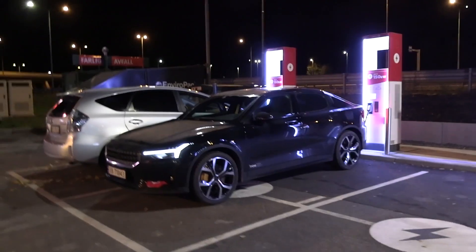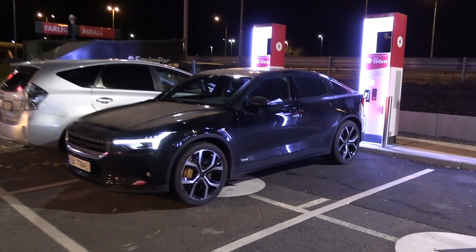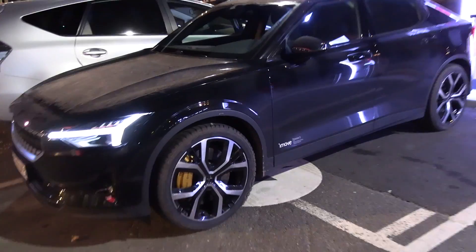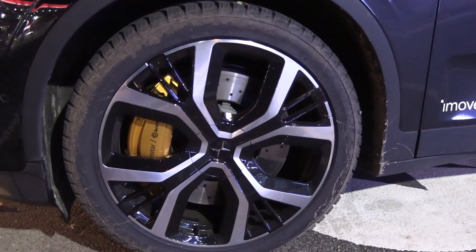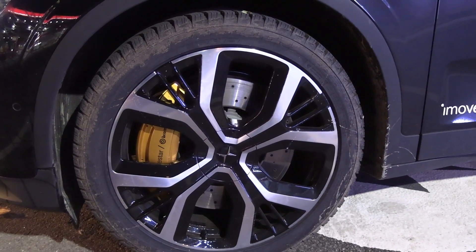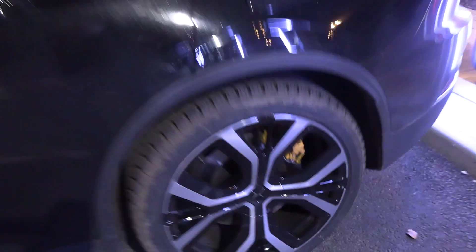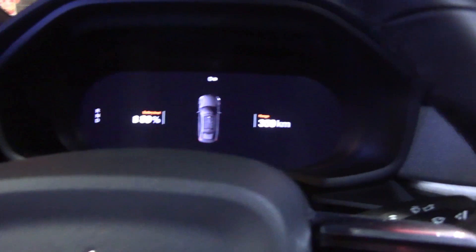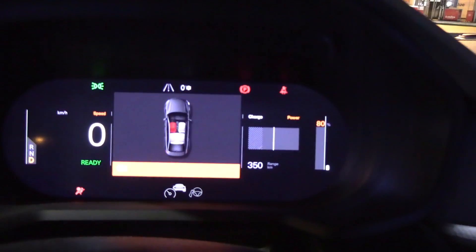I will do one last video with Polestar, which is to show you what you can do to heat up the battery. So right now the Polestar has been sitting for a long time. It cleaned the brakes — that's good. Maybe that's why it's so thirsty, because the brakes were quite rusty before I started driving, but it has cleaned up the front and the back.